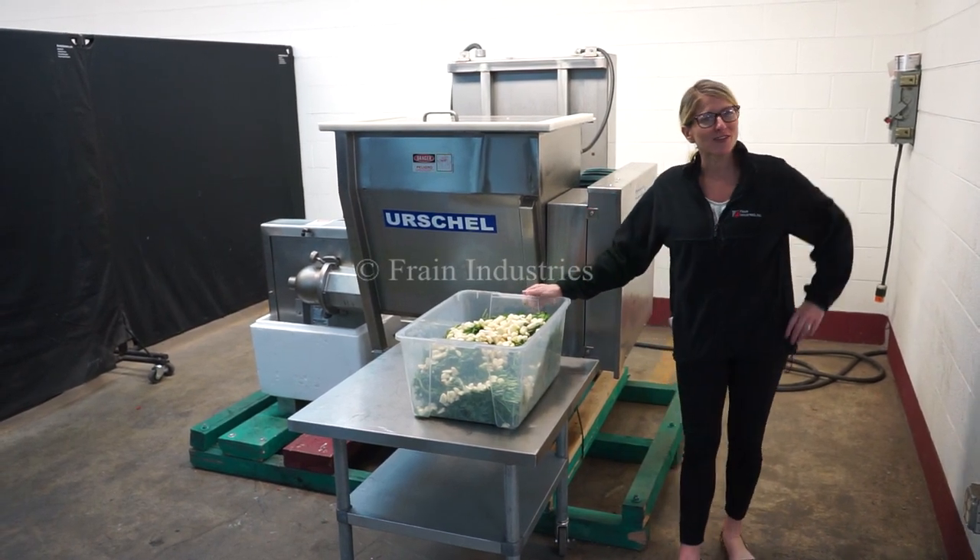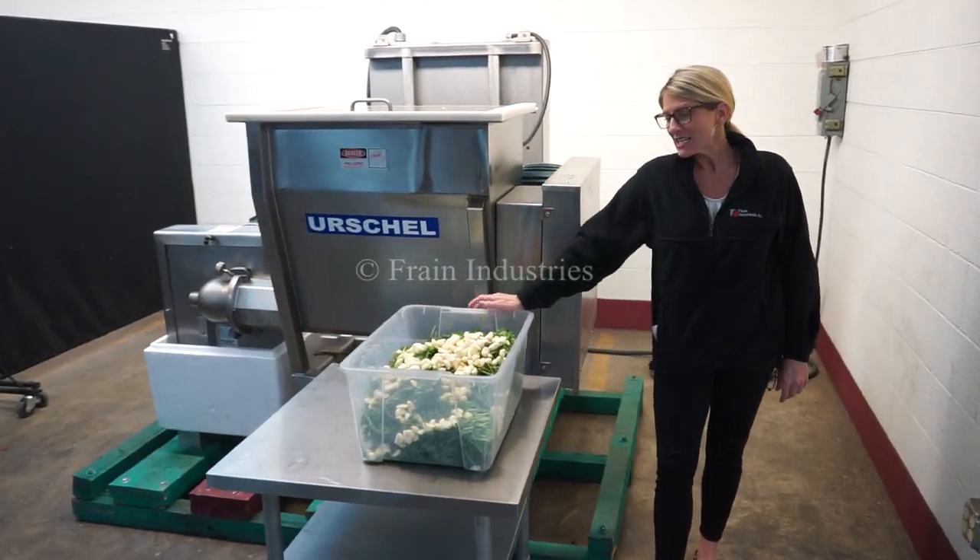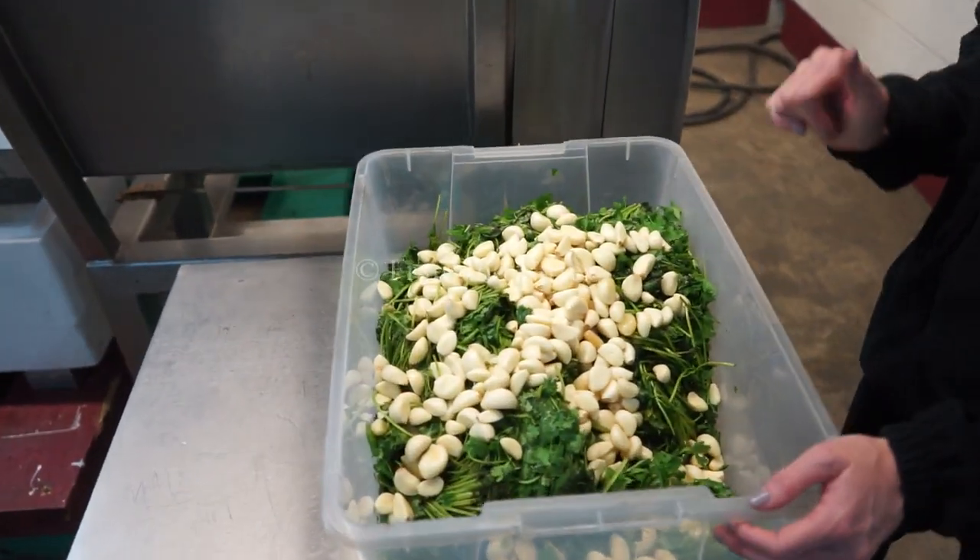The voltage is currently set to 3 phase, 40 volts. Today we'll be demonstrating the machine by cutting up the cilantro and garlic.